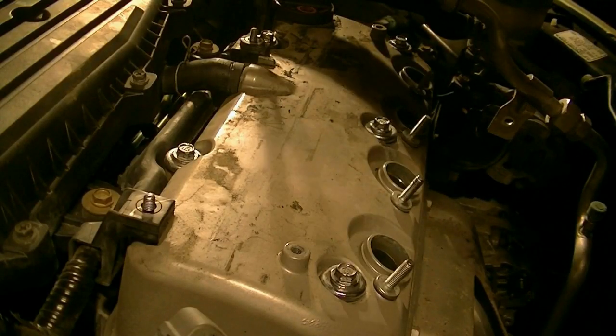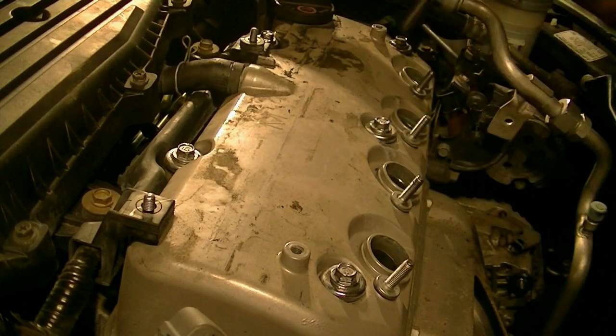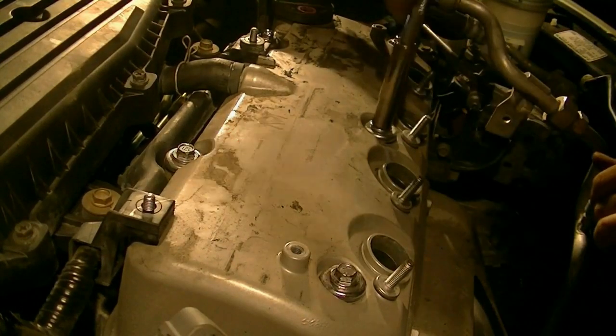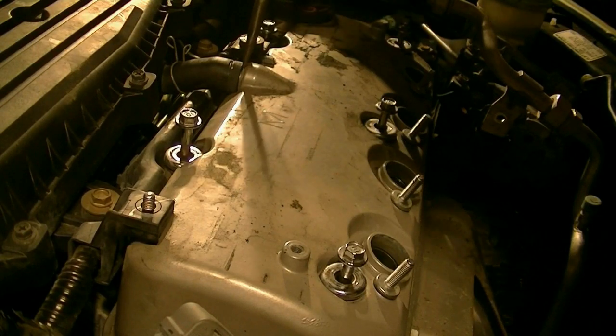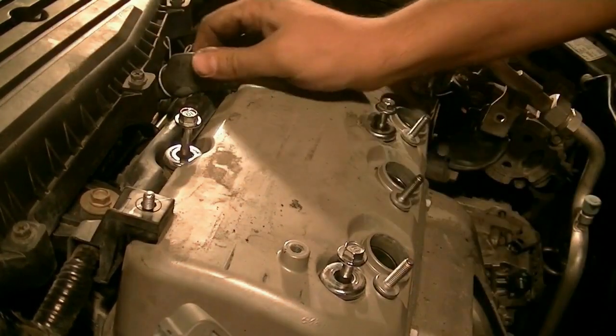Next up, five valve cover bolts that are also 10 millimeter. We actually do have to remove this PCV hose because it's not going to let us remove our valve cover.